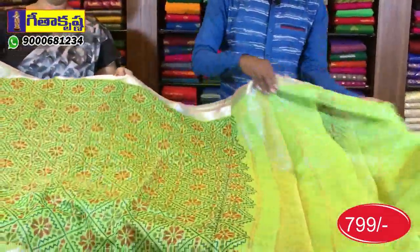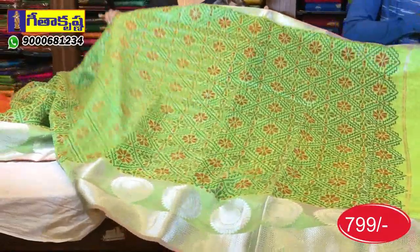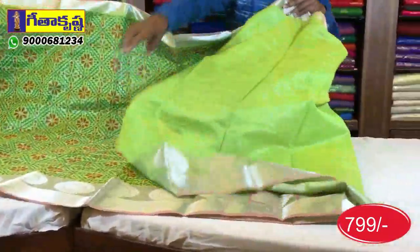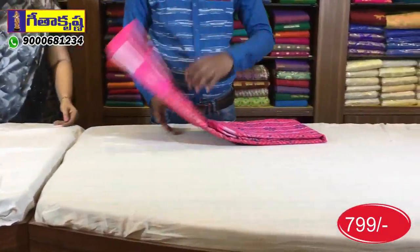If you want to look at it, it will be lines-wise. In the background design, and also in the blouse, the continuation blouse is the same color combination.